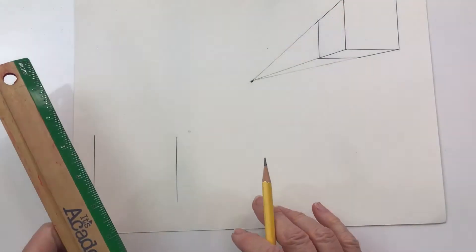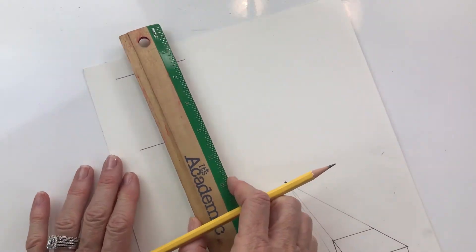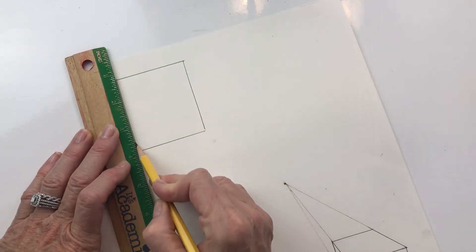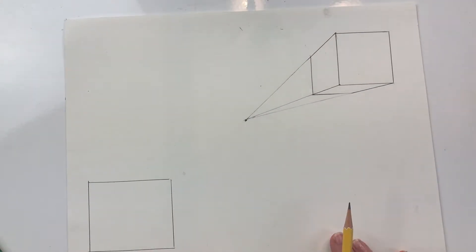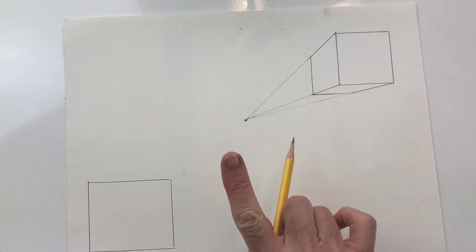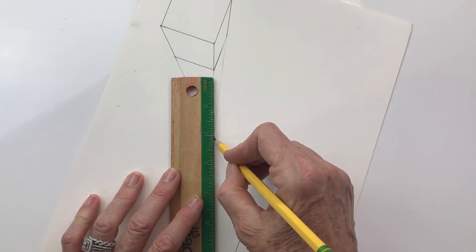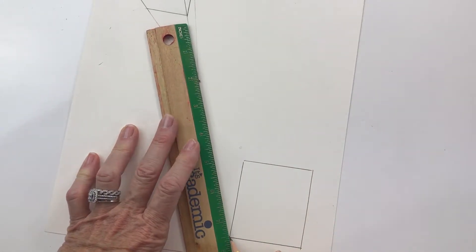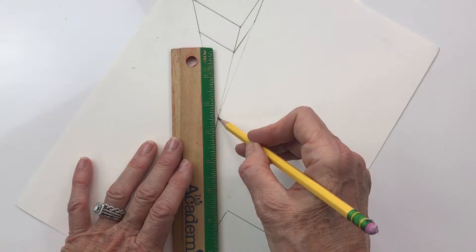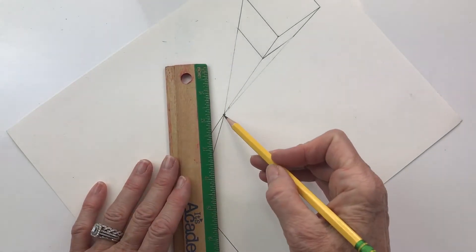I've drawn two lines here — one across and then here — and then I can turn my ruler and draw the other two lines. We're going to draw another set of guidelines, going from the corners to the same vanishing point. We just have one vanishing point. I'm going to turn my paper and go from each one of these corners to the vanishing point. See how I can put my pencil here and pivot my ruler to line it up.